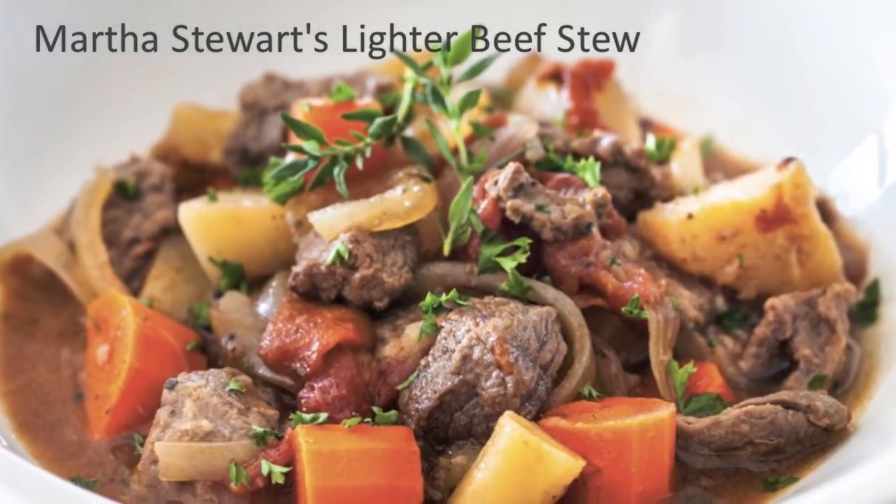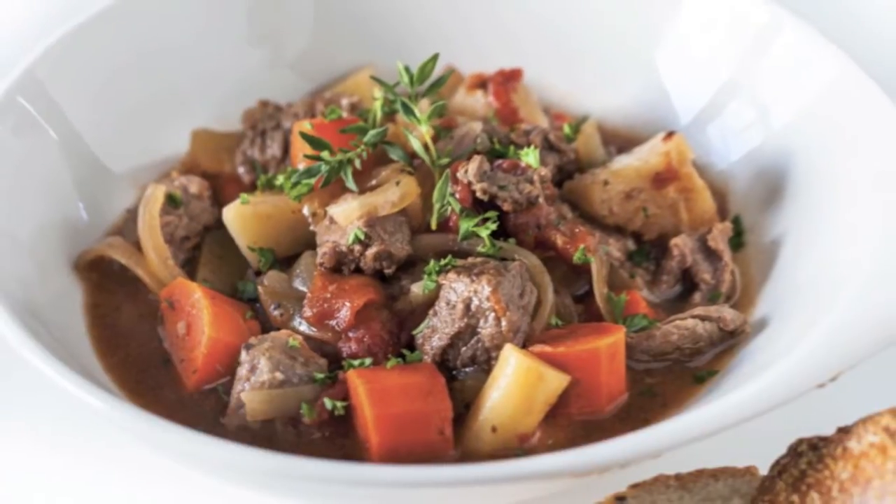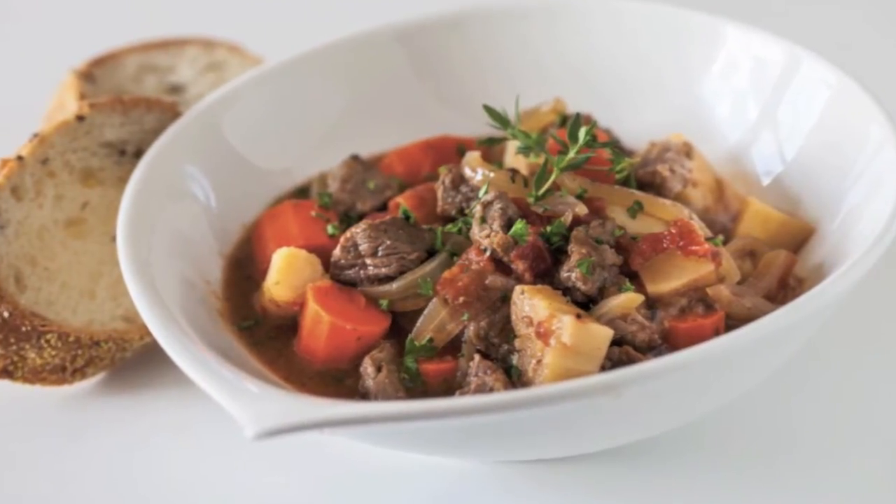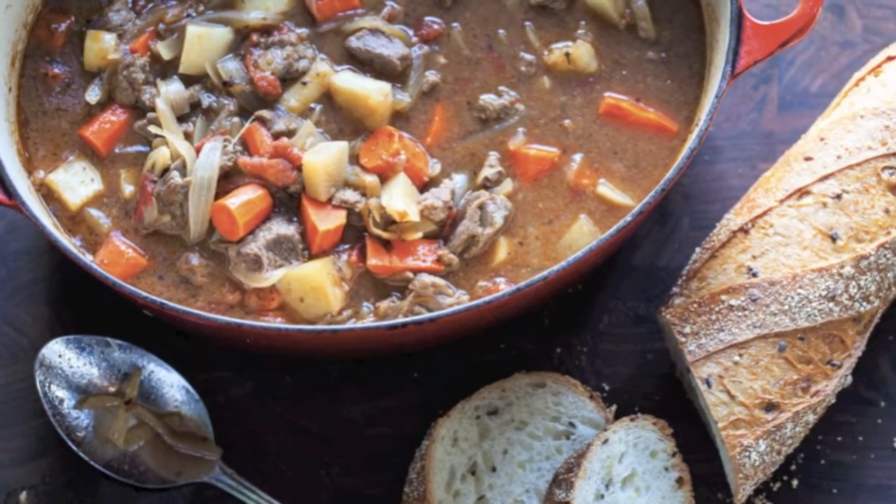Martha Stewart's lighter beef stew. We found this delicious, already lighter recipe from Martha Stewart's website and made it even lighter. It's a hearty stew with loads of root vegetables to give you a warm boost during the cold weather.